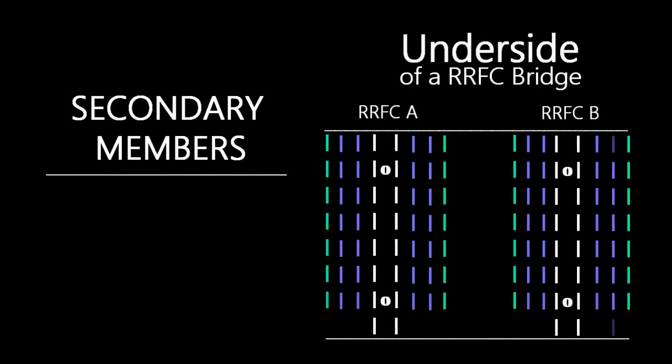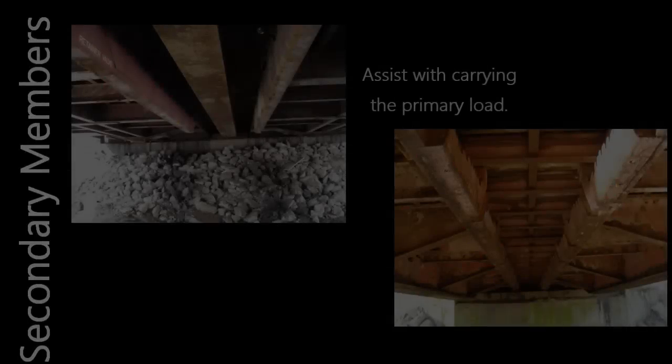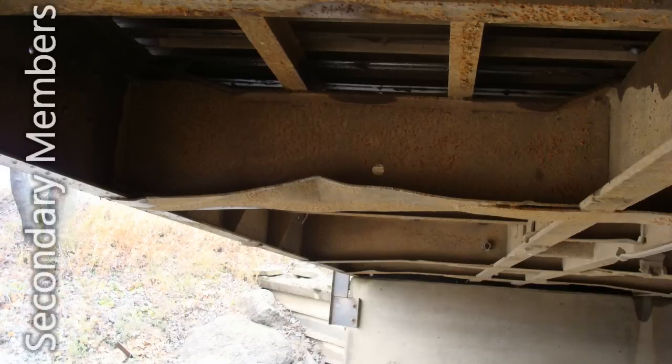Secondary members are those which transfer load to the primary members. These are defined as the stringers, floor beams, and in most cases the exterior girders. Although labeled as secondary, these members do participate in carrying the primary load. These members are more likely to be damaged due to their relatively smaller size.